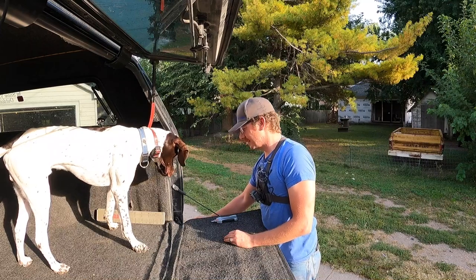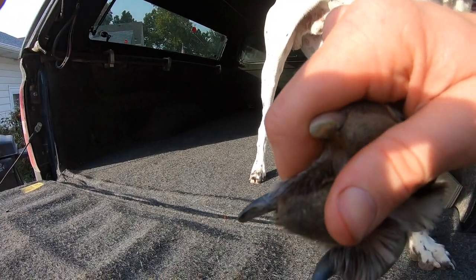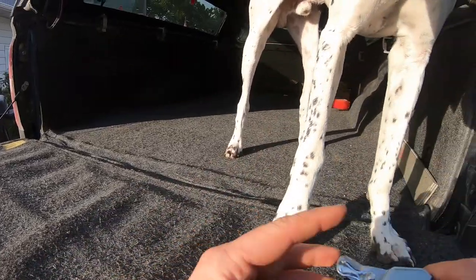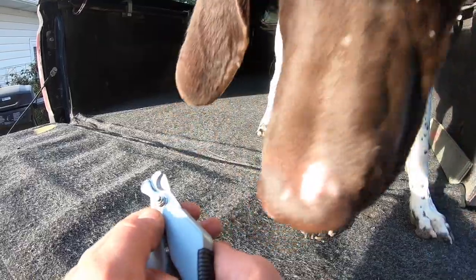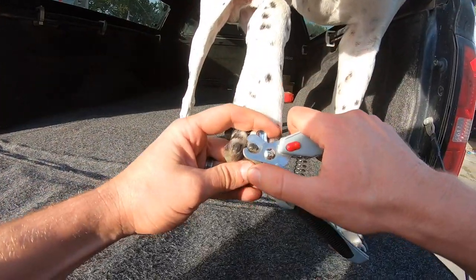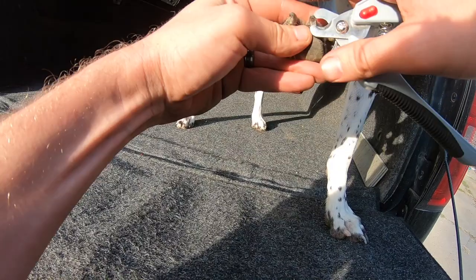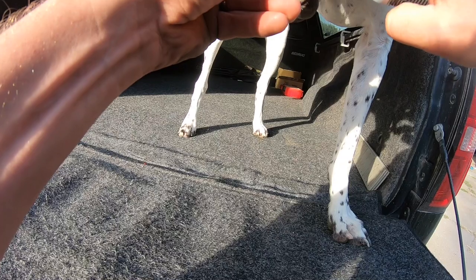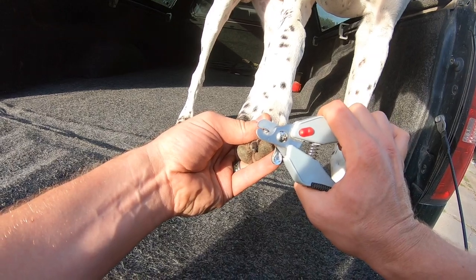Underneath his toenails it kind of curls around. I like to take the edge of the nail trimmers and just scrape along the bottom of that nail. It's almost like it just wraps around the toe, so I take it and scrape along the bottom and get rid of that edge going along the bottom. You can see the soft part underneath there, so if you're worried about pinching his nails in the wrong place, you just kind of go like that.